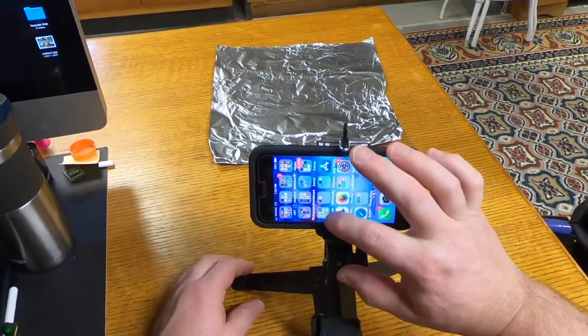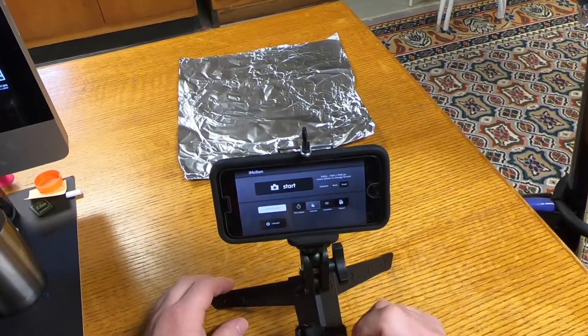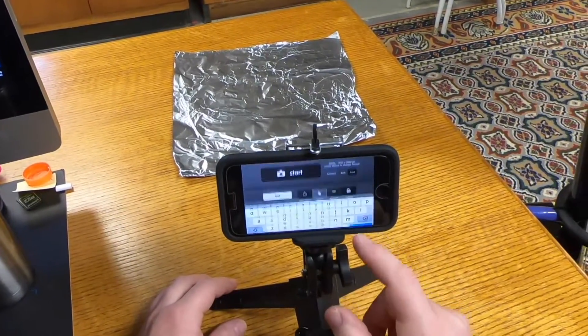Okay, so the first thing you gotta do is open up your iMotion. New movie. Manual. You also have time-lapse and remote. We got the front camera on. Give it a title. Start.